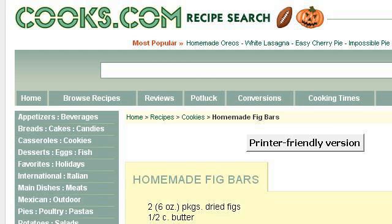The most helpful site to learn about Homemade Lotion Recipe with Fig and Brown Sugar is www.cooks.com. See the page titled Homemade Fig Bars Recipe on Cooks.com. This is the link.